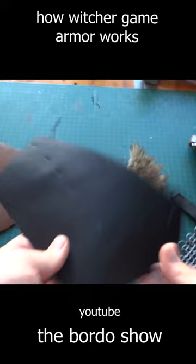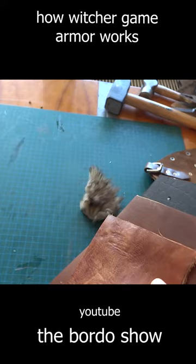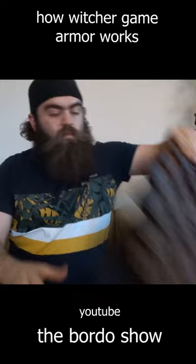Leather is made of layers of organic fiber held together, so when you pierce it the fibers get tighter, making it harder to pierce. But if we impregnate leather with more glue to hold those fibers together, it will be much more difficult to pierce and cut. That's the idea behind hardened leather armor.